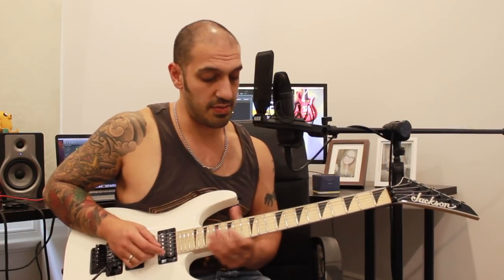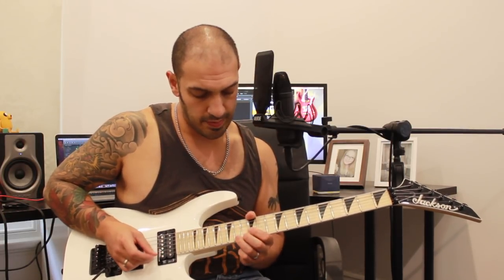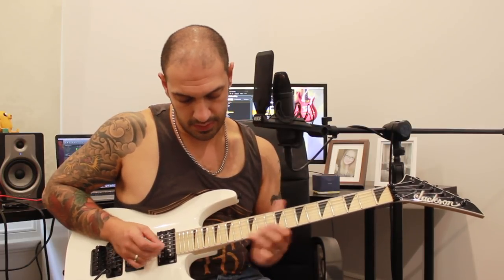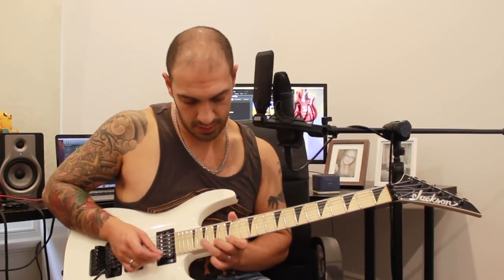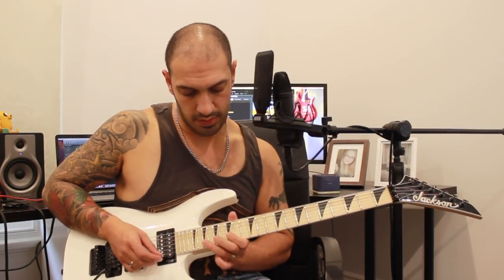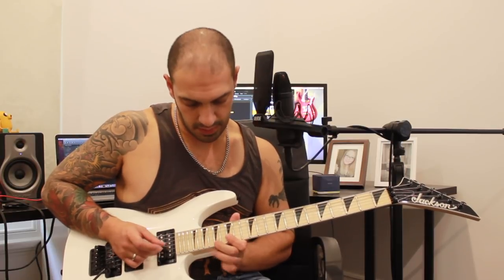Anyway, that's pretty much all of the second section. Let's do that again at a gentlemanly pace, and then again even slower with some tabs. One more time with some tabs.